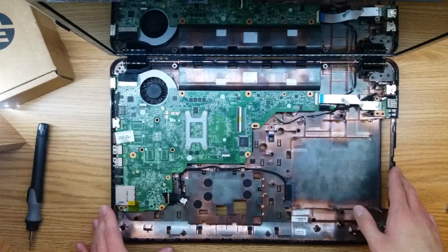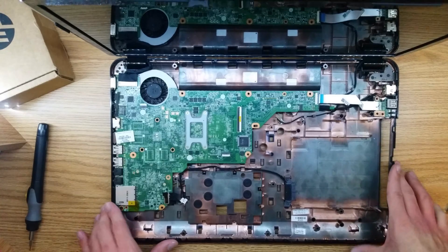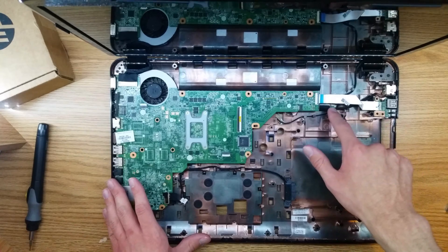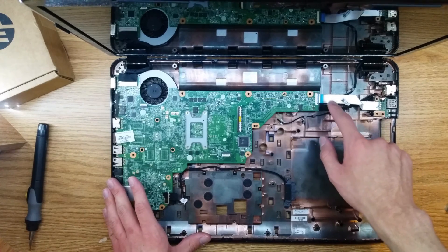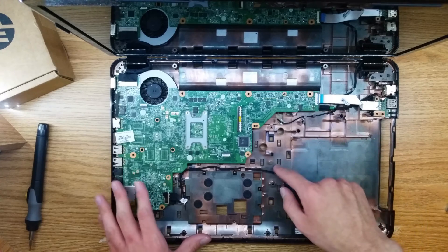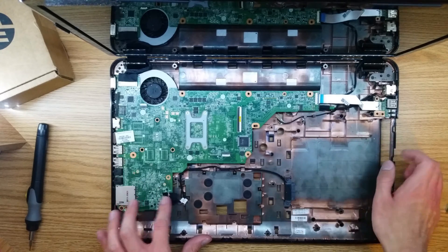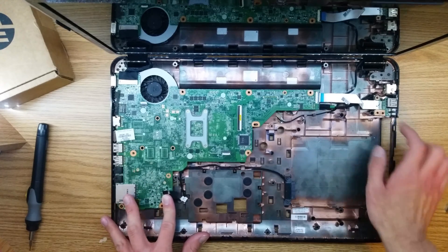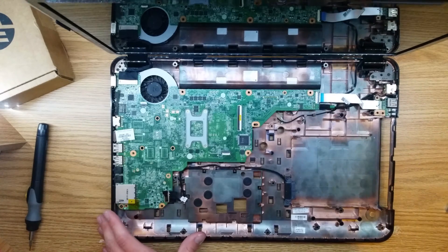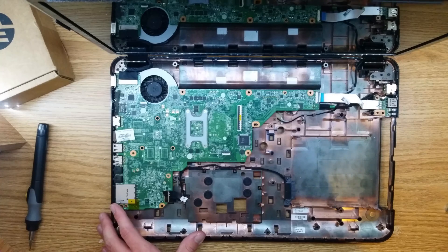Before we put the palm rest back on, we're just going to do a double check. We're going to make sure our display connector is in, our power adapter connector is in, along with our USB port on this side. We're also going to make sure that our optical drive connector is installed properly, and that we've routed our wireless antennas. Now that you've checked that, we can move on to the palm rest assembly.